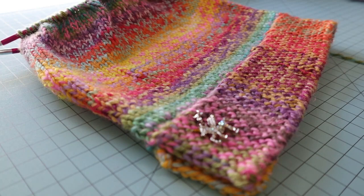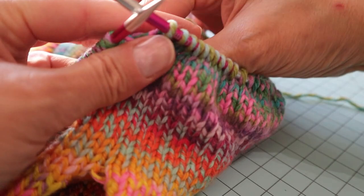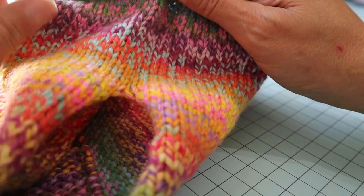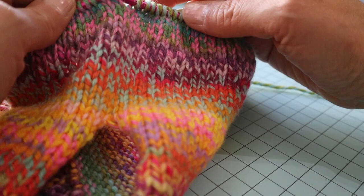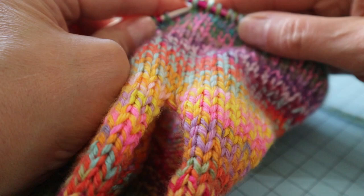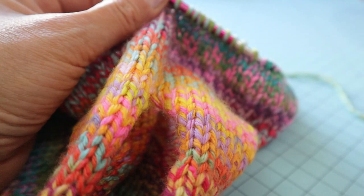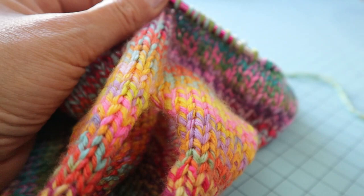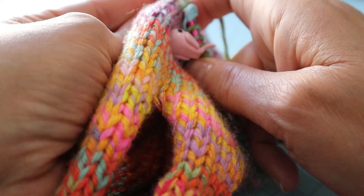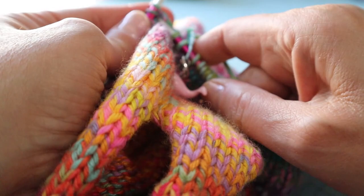The next thing I'm going to do is start decreasing. I've stopped at the portion where the split meets at the top, so I'll place my stitch marker so I know where the beginning of the round is, and then go all the way around knitting two together to do the decreases and bring in the top of the hat. It's just an easy way to do decreases. I'll catch back up with you when I get to the other side.